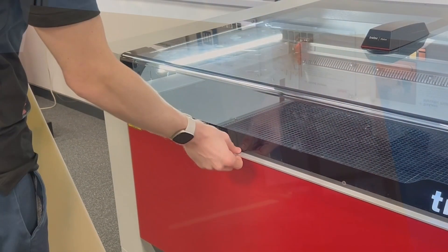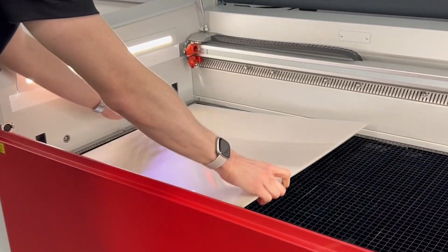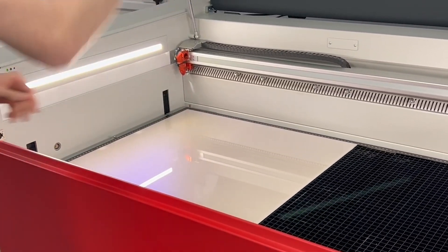TroGlass Iridescent is the all-new high-quality cast acrylic available from Trotec. Two striking colours allow you to create high-quality products for your customers. With two glossy sides, these cast acrylic sheets are 100% green cast and come with a protective layer on the side.